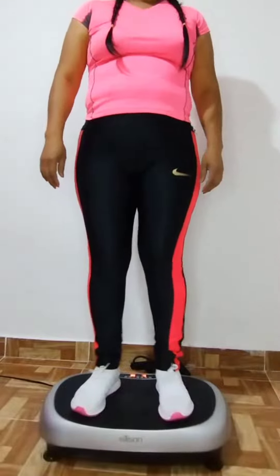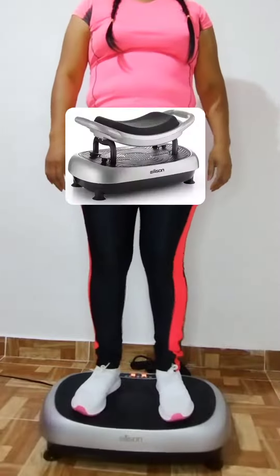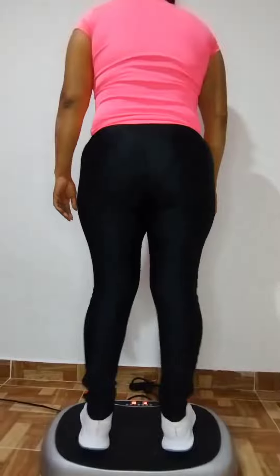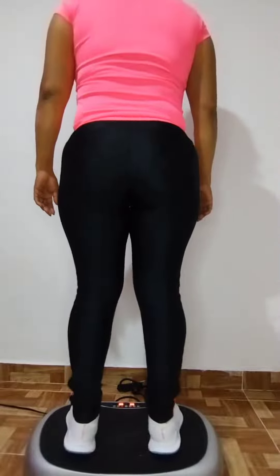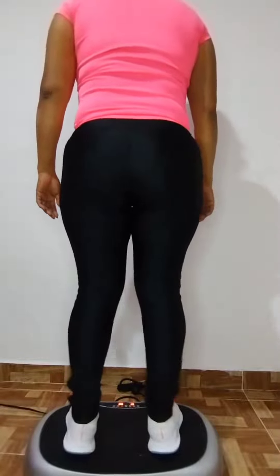The exercise machine includes a remote control so that you can change the intensity of the vibration, a double seat for various exercises, and elastic resistance bands — ideal for carrying out an exercise routine at home. As you can see in these examples of how to use it, the exercises are done very easily with Ilison FitterBS.